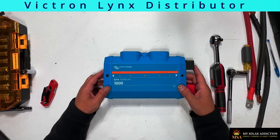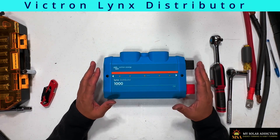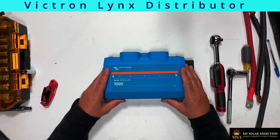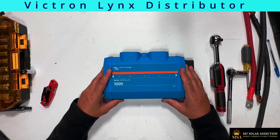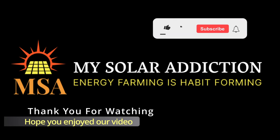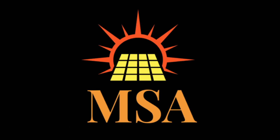I hope you enjoyed the video. I will be giving you an update on the Victron Lynx Distributor 1000 amp bus bar once I have everything set up and running. I want to prove with empirical data that it works and functions as advertised. Take care, guys — hope to see you next time. Thank you for watching. Bye.